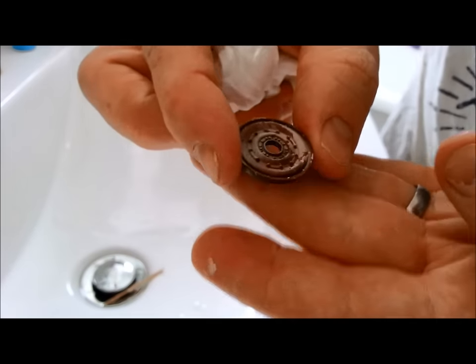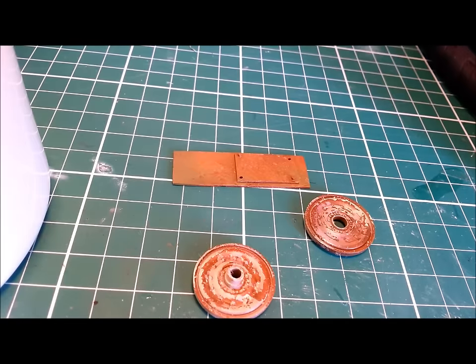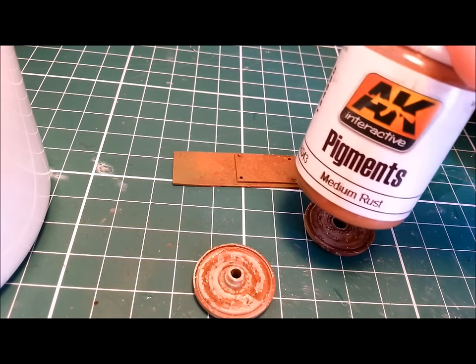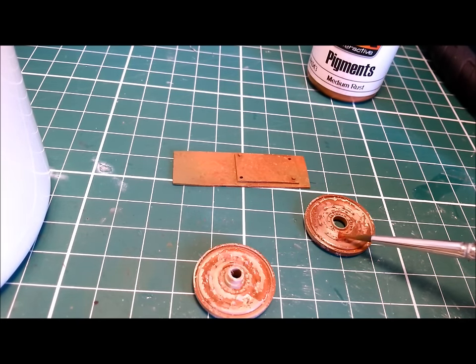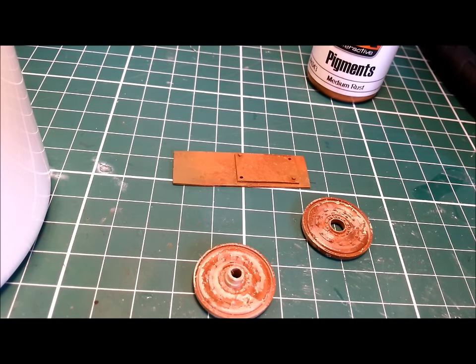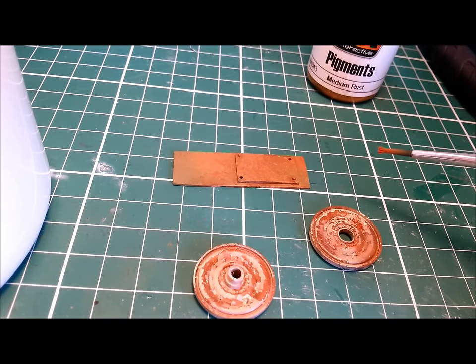Once that's got a wash with some burnt umber oil and other soils, I think that's going to look pretty amazing. So here's our three items — I think they look pretty good myself. The last thing I'm going to do with them is just do a quick pigment action. I've got some AK Interactive pigments — some medium rust, which we'll just flake on here and there — which I think will really add to the rusty effect overall. I think once that's done, these guys are ready to put on the diorama.